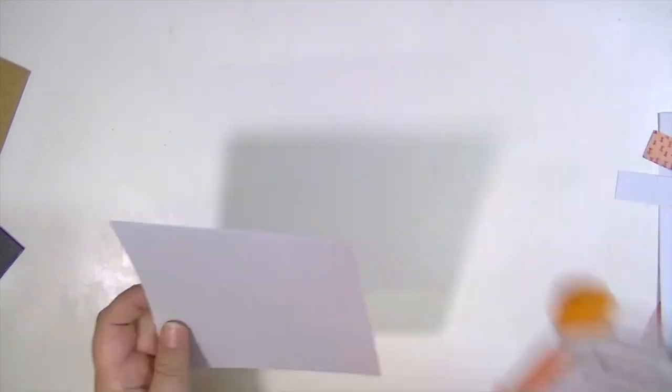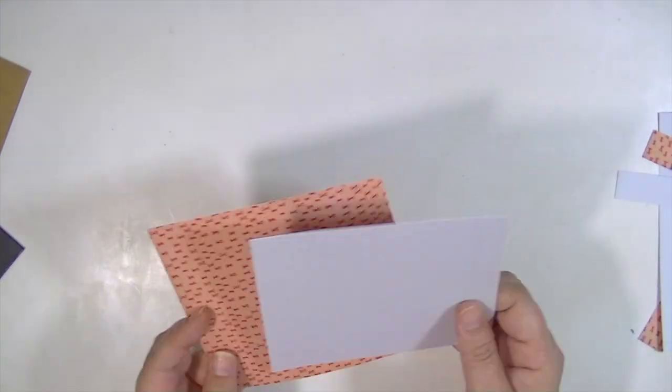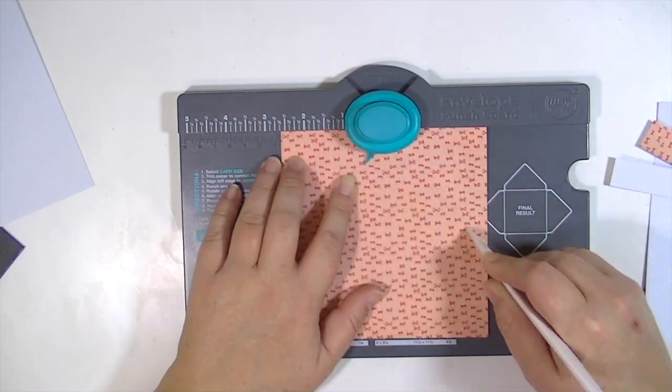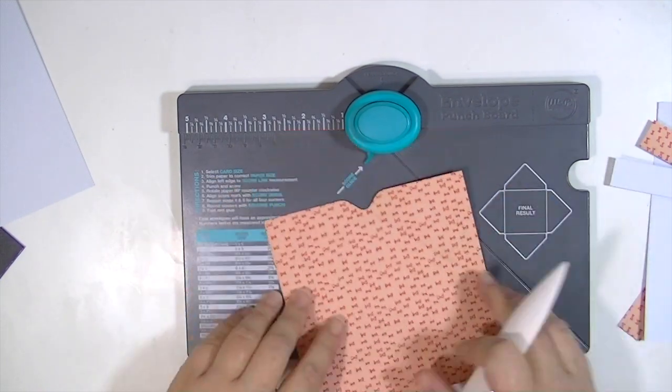On the We Are Memory Keepers envelope punch, whatever size you want to make, you just follow the directions there. It tells you what size to cut the paper and where to start the score line.